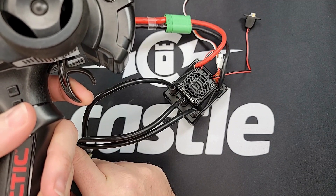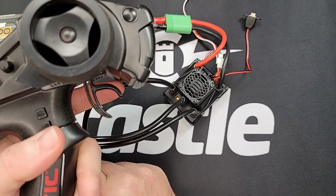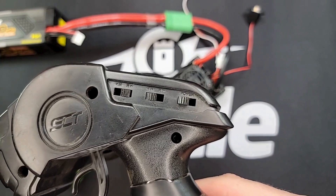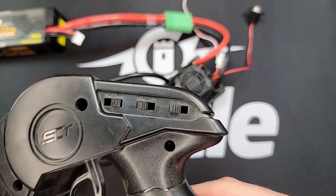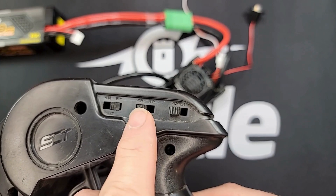However, if you see a red LED flashing like this, that indicates the throttle channel on your transmitter is backwards. Reversing the throttle direction on your radio is dependent upon the radio. A basic radio like this Tactic TTX300 will simply have a switch marked throttle with an N and an R for normal and reverse.